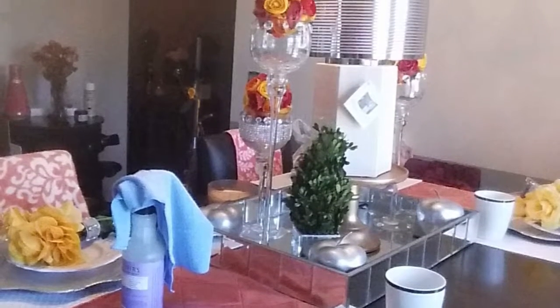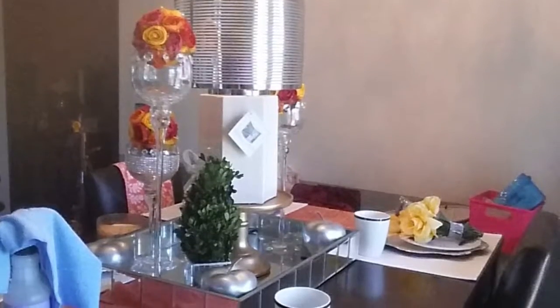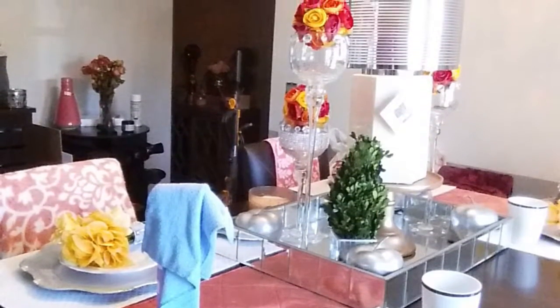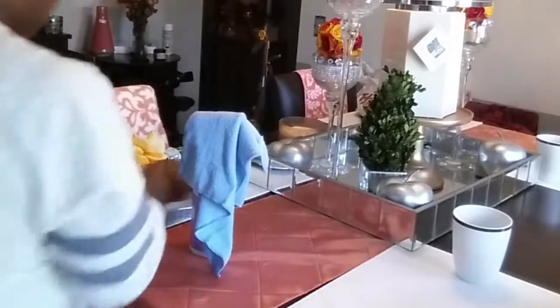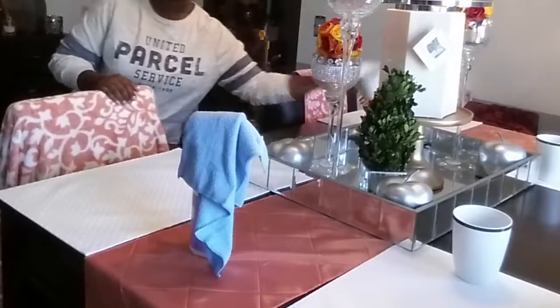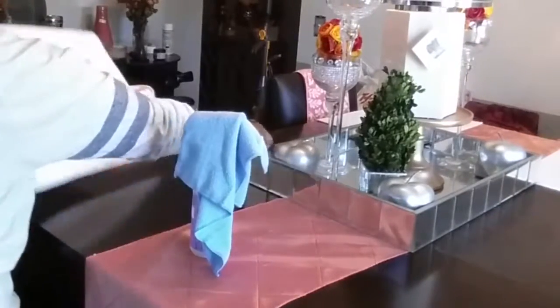So the first thing I wanted to do was show you guys how the table was set previously before I began to take everything off. I just want to give you a little close-up of how I have things layered and set up. The first thing I'm going to start doing is clearing the table off of everything I have currently set on there — just going to take it all off, remove it so that I can begin to get the table nice and clean, wipe it down and get it ready for the next thing.